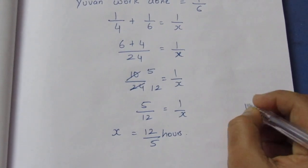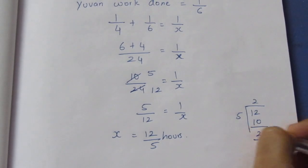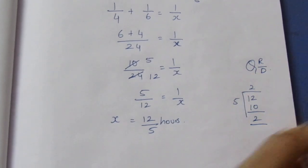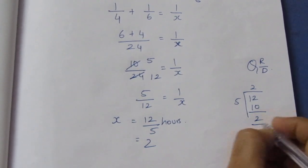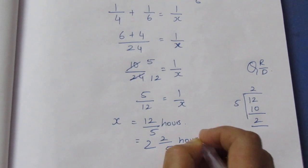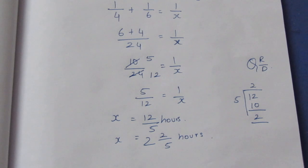So we convert 12 by 5 to a mixed number: 5 goes into 12 twice with remainder 2, giving 2 and 2 by 5. The final answer is that to complete the work together, it takes 2 and 2 by 5 hours. That's the sum. Thank you.